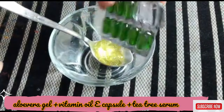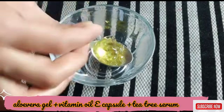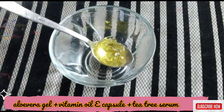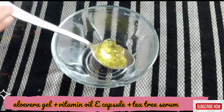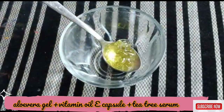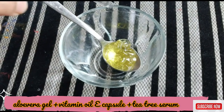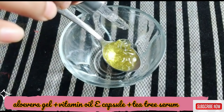After that, I use a vitamin E capsule — it is very good for all skin types. Then I have used Mama Earth face serum. These face serums are used for those who have oily skin and pimple acne problems. It is very good.